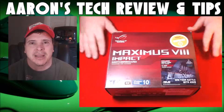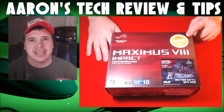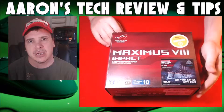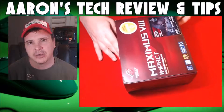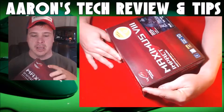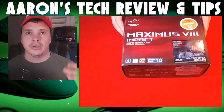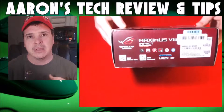Hello everybody and welcome back to Aaron's Tech Tips and Reviews. I'm Aaron Johnson, and today I've got the Maximus 8 for you that I purchased from Amazon Warehouse Deals. I saved $125 on a $250 board — you can find deals out there to build the most epic system you could absolutely want.